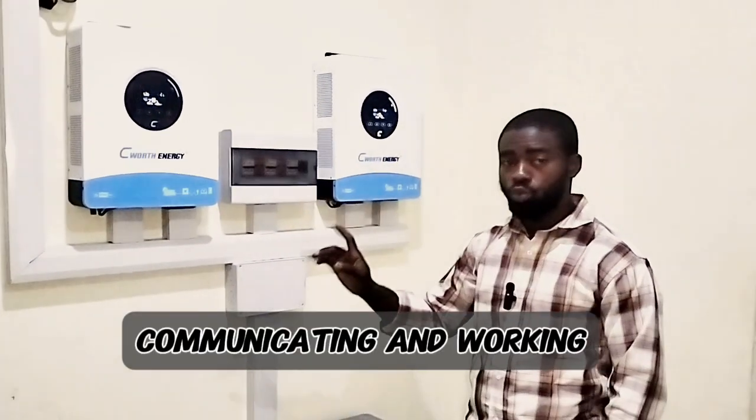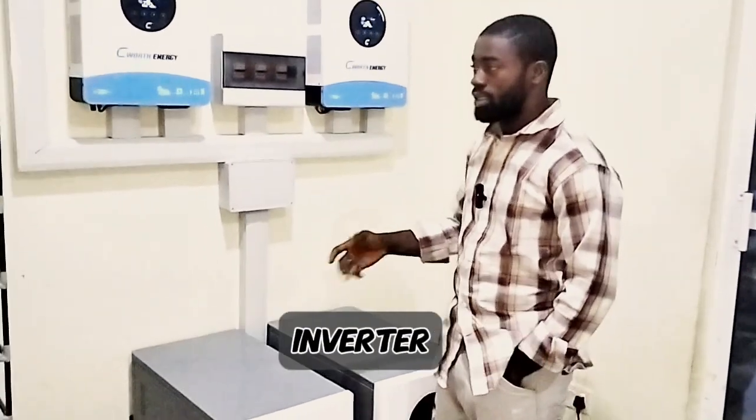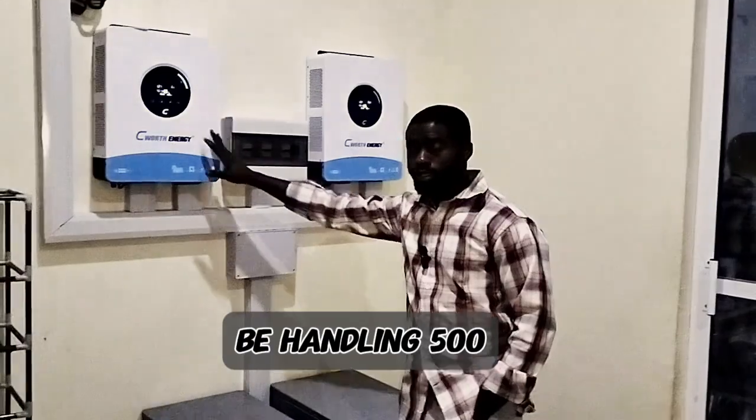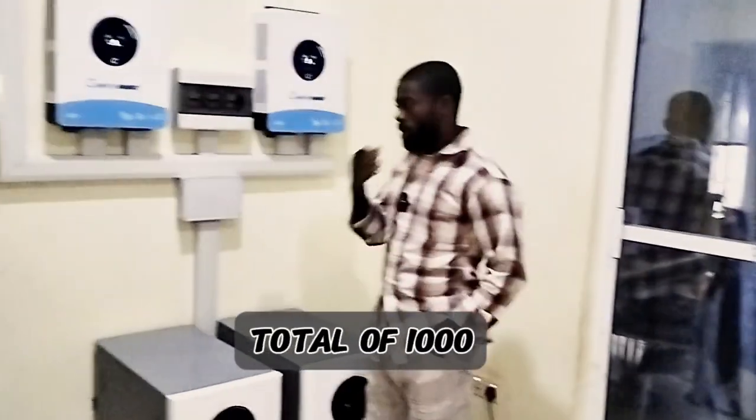So if you have a load of 1,000 watts being consumed presently, this inverter will be handling 500 watts and this one will also be handling 500 watts, making it a total of 1,000 watts.